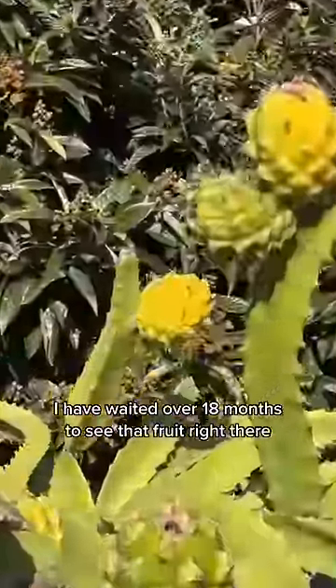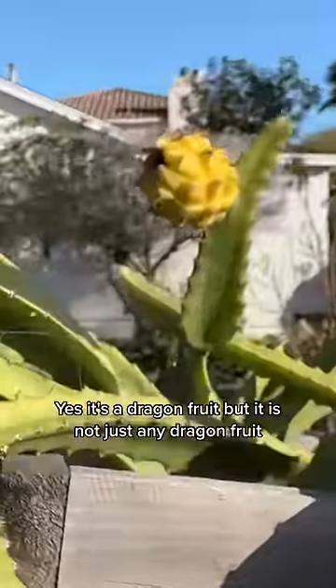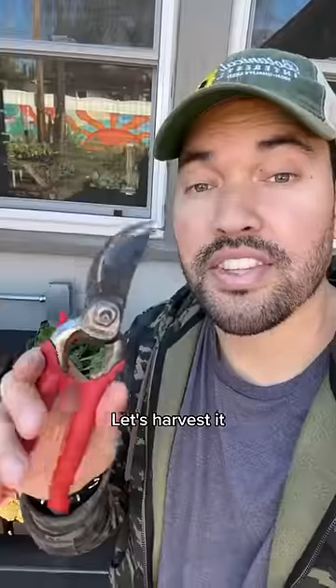I have waited over 18 months to see that fruit right there. It's a dragon fruit, but it is not just any dragon fruit. This guy is the Ecuador Pallora. Let's harvest it.